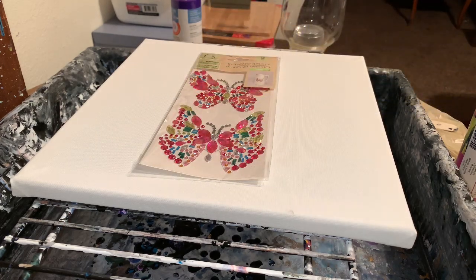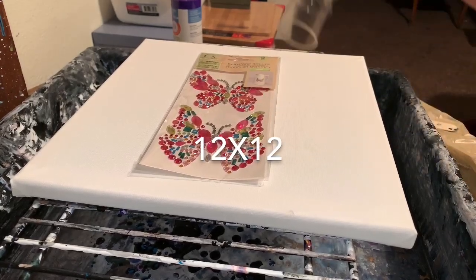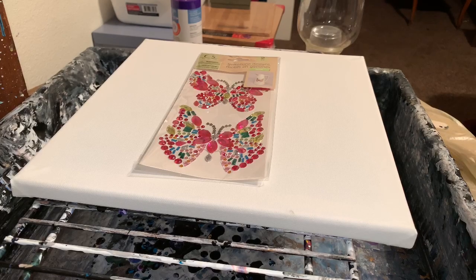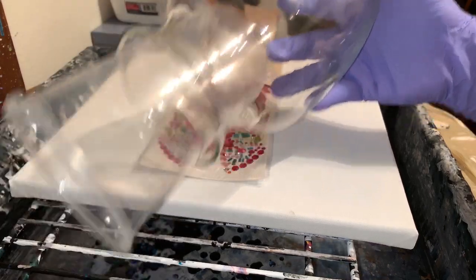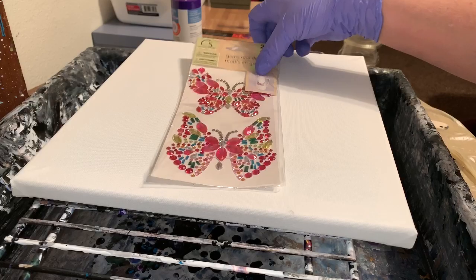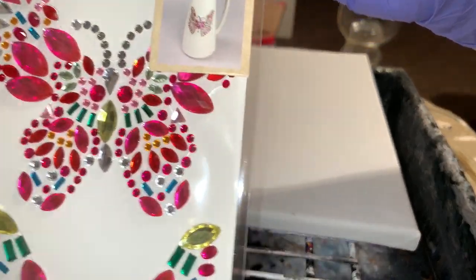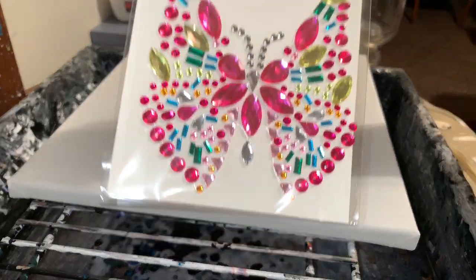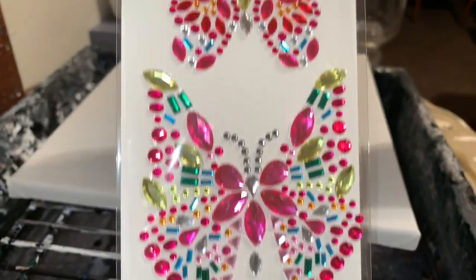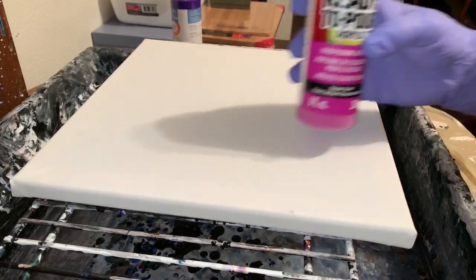Hey everybody, how you doing? I'm going to try some new paint here on a 10x10 canvas, and I'm going to pour on a vase at the same time — it's about a six by seven, seven tall, six wide. I found these clear ones at Michael's and I thought that would be cute. You can put them on little bottles and stuff. I figured I could even put them on a painting too — they're pretty little gemstone design butterflies.